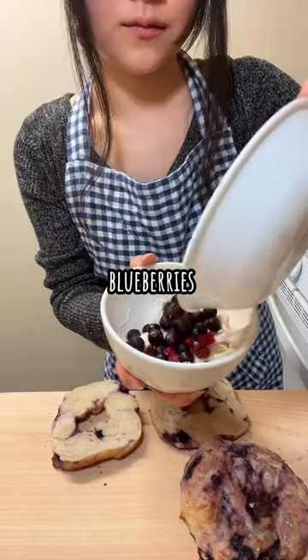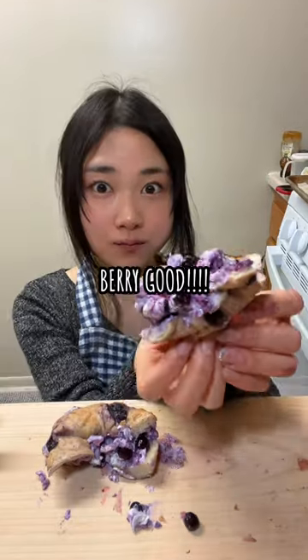Then I mix cream cheese, blueberries, and sugar and spread them onto the bagel. I know it looks crazy but it was very good!